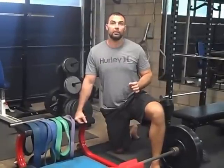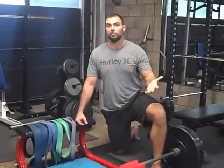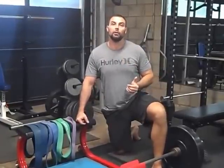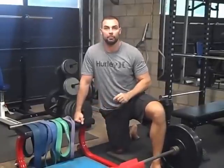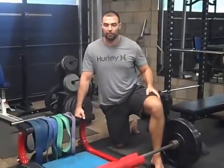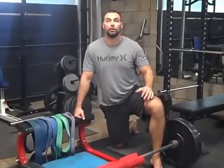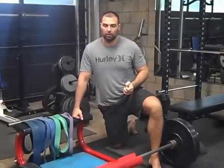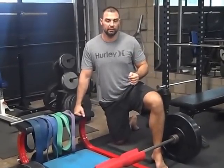Others watching this may be personal trainers, strength coaches, or just a lifter who wants to buy this for your garage so you can hip thrust with bands very frequently, like five days a week. Or maybe you want to buy one of these hip thrusters for your facility — maybe you own a studio or a gym. So everyone will benefit from watching this.